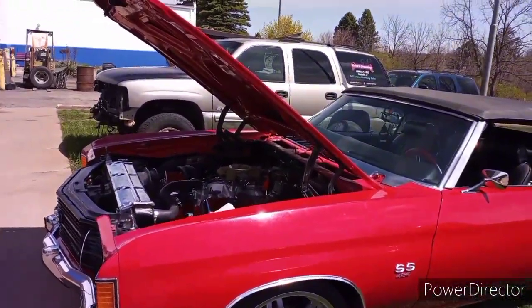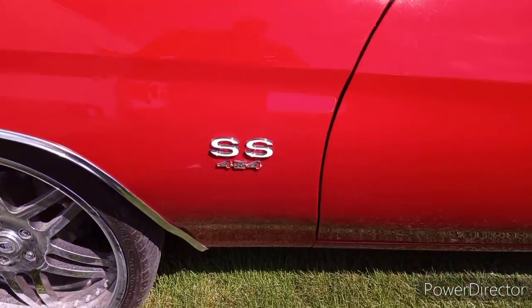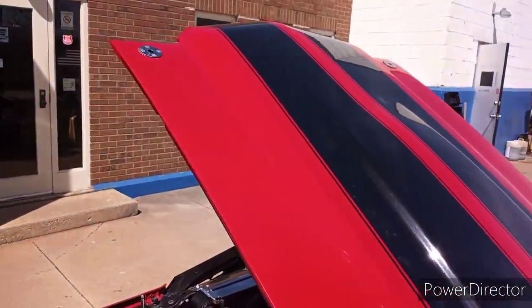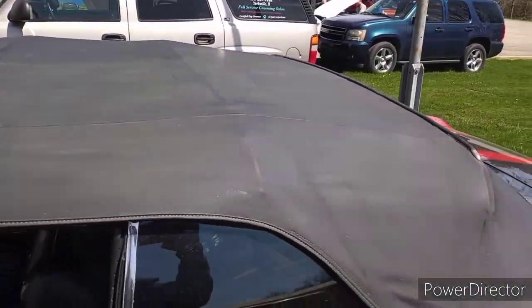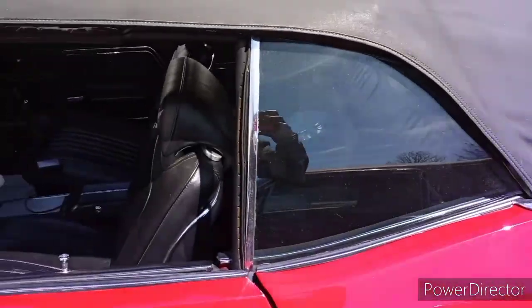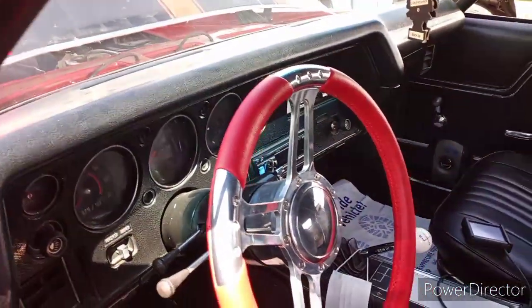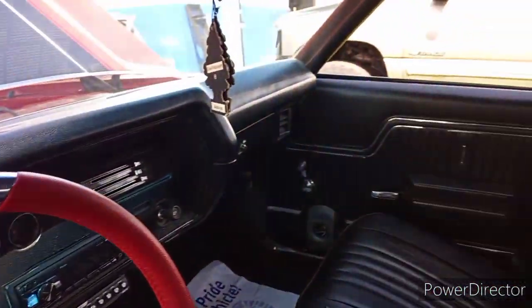Super clean, red 454 SS with the stripes. Oh, black drop top - fucking clean now. This stock interior ain't bad. It's not bad, baby.